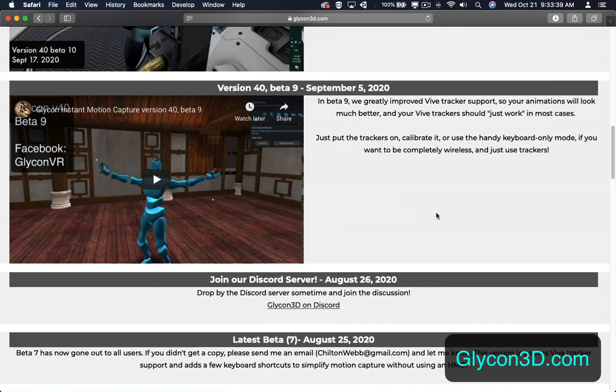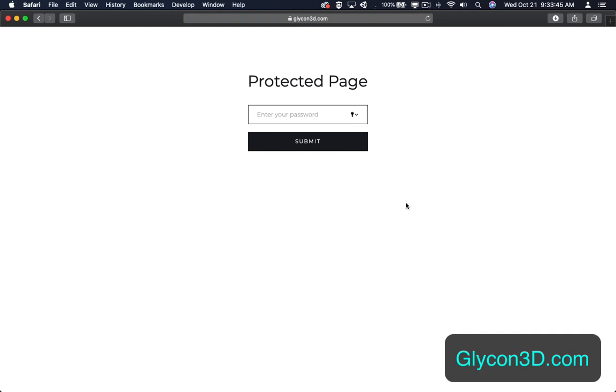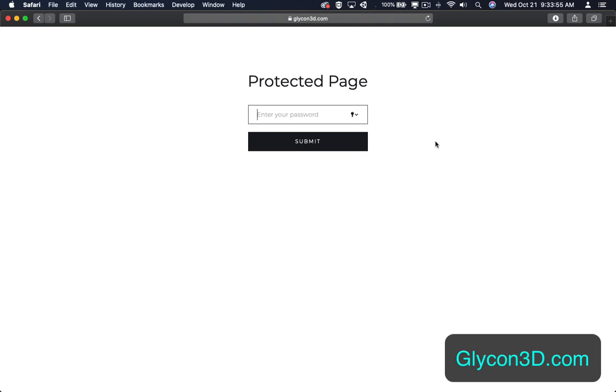For more information go to glycon3d.com and you will find all the latest information on the product. And if you are a member, head over to the members only section and enter the password given in your members only email. That will take you directly to the latest betas and other news about the product that is for members only. Thank you and have a great day.